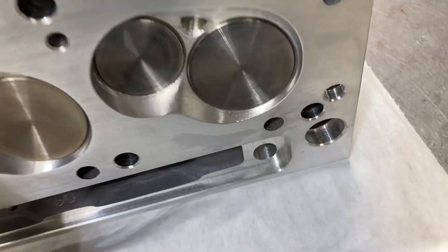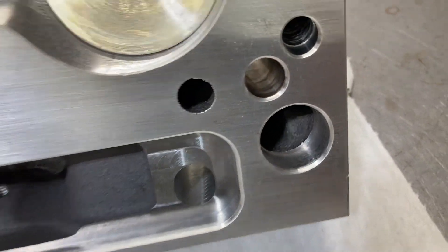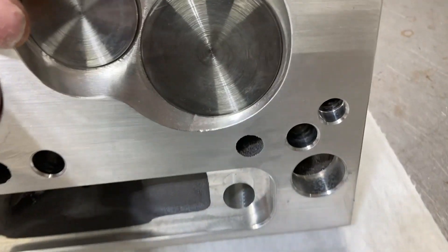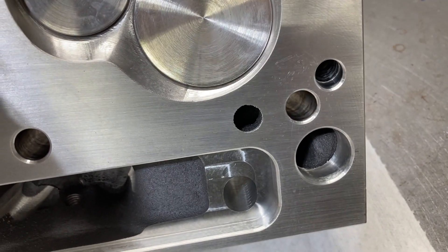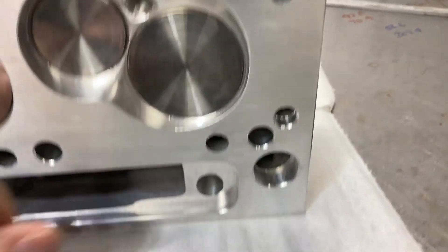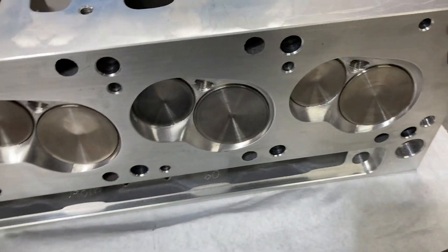One more little nicety — if you know what these look like on a factory head, they're kind of oblong, kind of rectangular. These are the water ports, and if you use a Cleveland head on a Windsor block, that needs to be blocked off. They make it really easy to do that with a cup plug. So that's pretty nice value there.